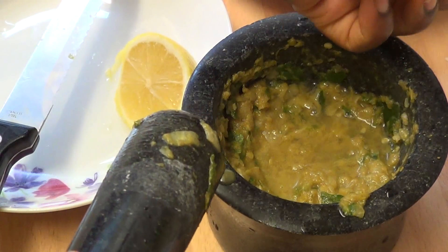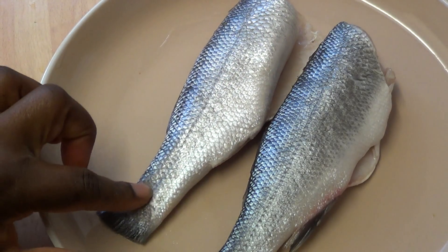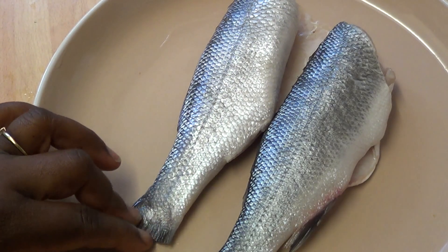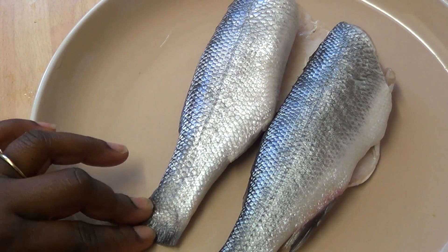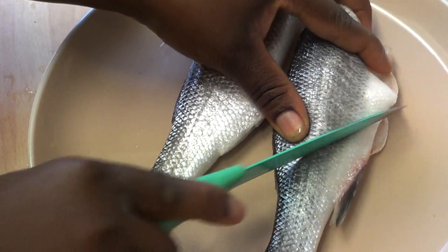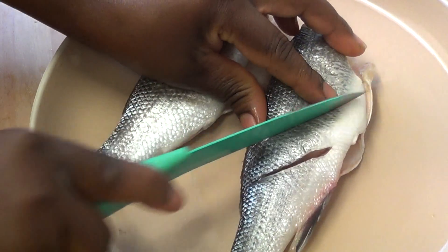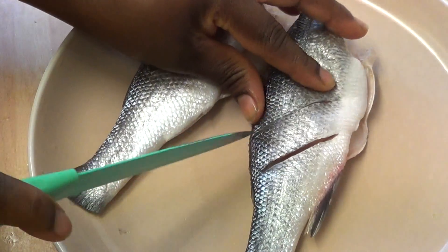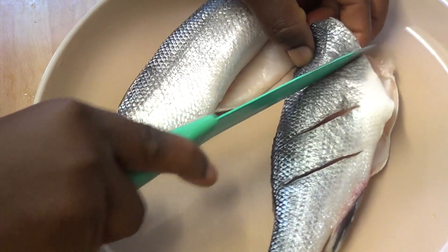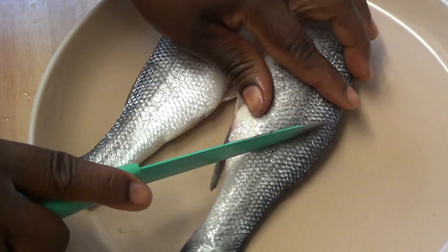Now I have my fish — this is sea bass. I also made a video a few days ago on how to wash sea bass from scratch, so you can go and watch that. Now I'm going to cut the fish like this. The reason I'm cutting it is so that all the flavour and seasoning can enter it properly — I'll do the same on the other side.